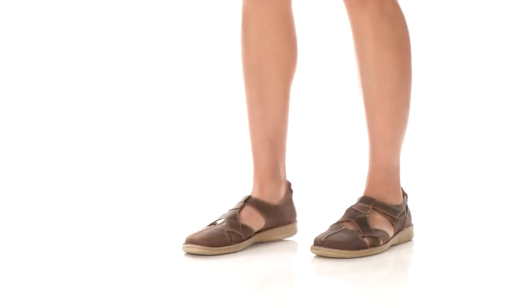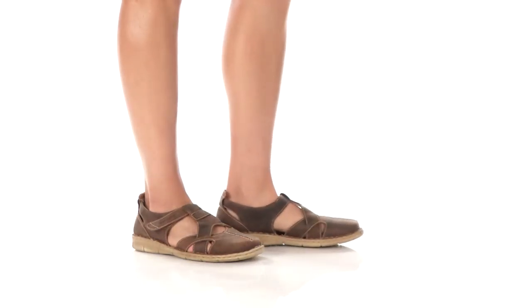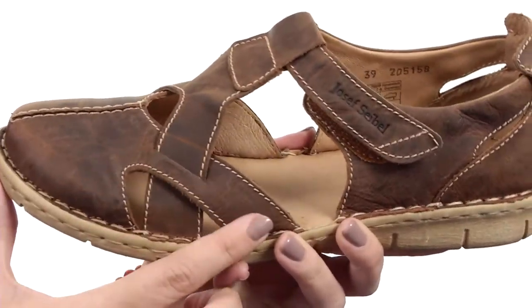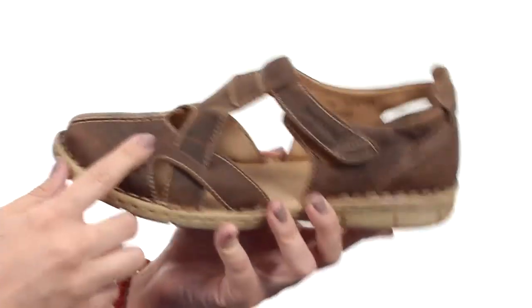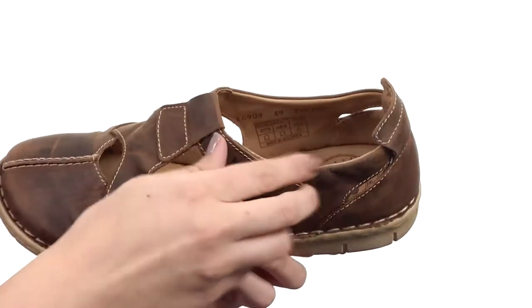What's up everyone, my name is Autumn and today I've got the Amanda 09 from Joseph Seibel. This sandal is made with a leather upper and has tons of contrasting stitching detail for a nice little touch of style. It comes in a variety of colors — this one is called Bark Capri, which is a fun name. The upper is really soft.